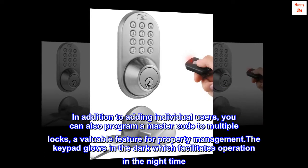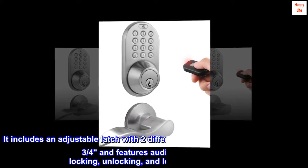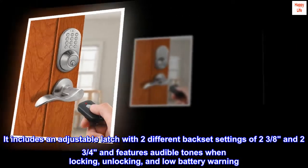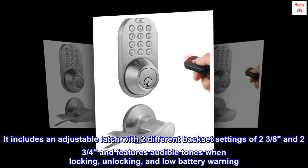The keypad glows in the dark, which facilitates operation at nighttime. It includes an adjustable latch with two different backset settings of two and three-eighths and two and three-quarters inches, and features audible tones when locking, unlocking, and for low battery warning.